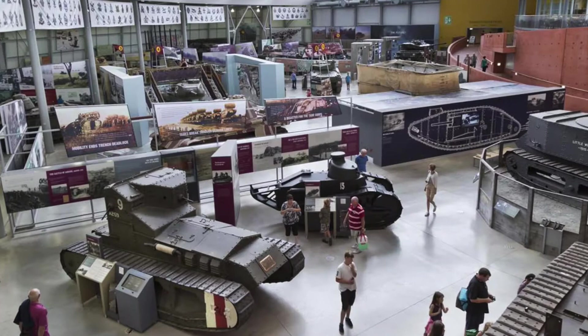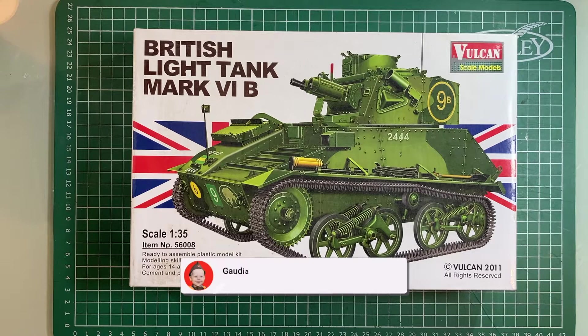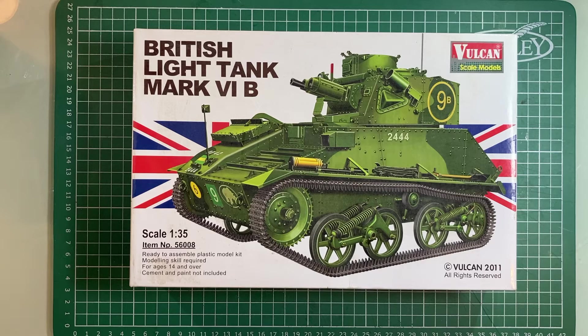After the Beaufighter I was looking for yet another project. I happened to be watching a video from the Bovington Tank Museum — in the west country in England, I think it's the largest tank museum in the world — and they mentioned the British Light Tank Mark 6b. I was really quite struck seeing the example there, so I had a look around to see if they made models of them, and I found this online, made by Vulcan, a company out of Hong Kong.